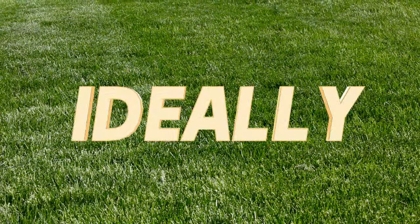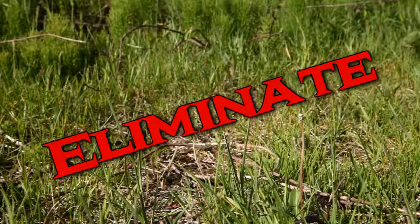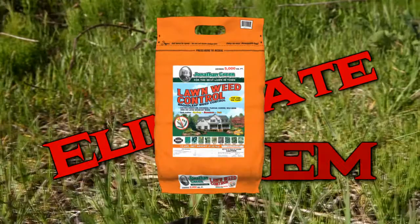Ideally, you want to feed your lawn first. Use GreenUp or organic lawn fertilizer. Next, if weeds have been a problem, eliminate them with Lawn Weed Control. It clings to weeds, affecting dandelions and over 250 other weeds.